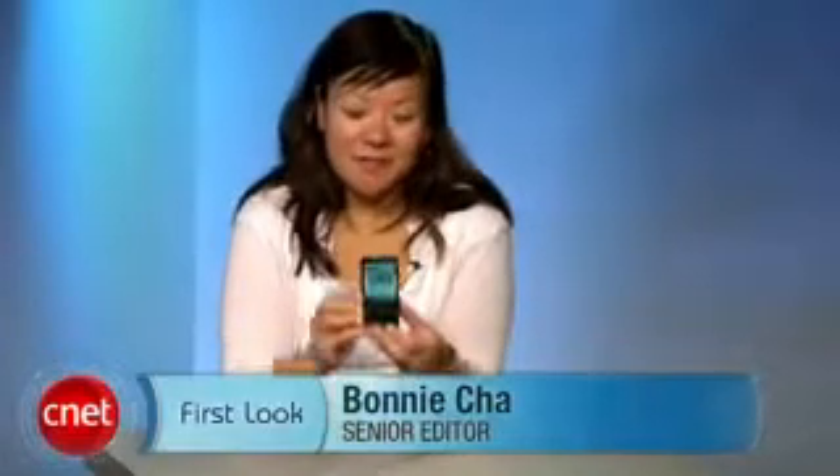Hi, I'm Bonnie Cha, senior editor for CNET.com, and today we are taking a first look at the HTC Fuse for AT&T. It's very similar to the Sprint version which we reviewed a couple weeks ago.